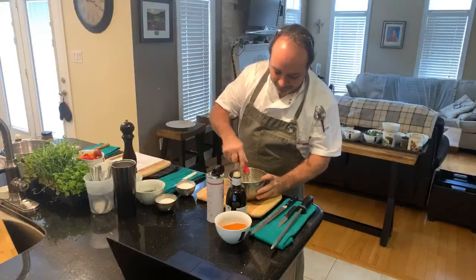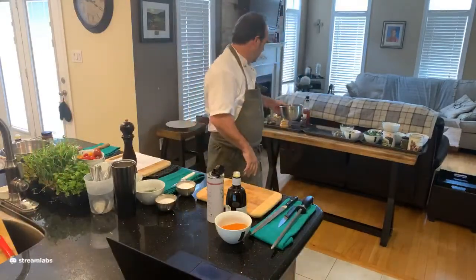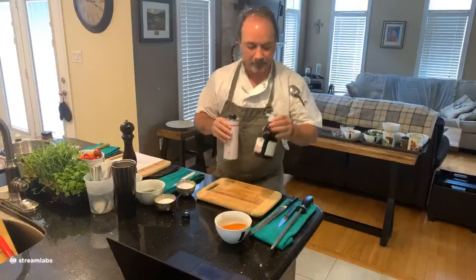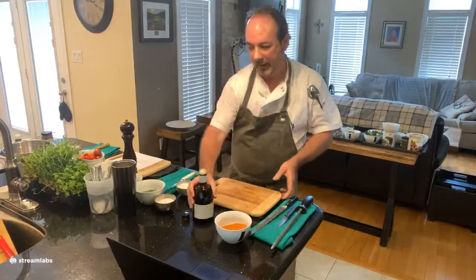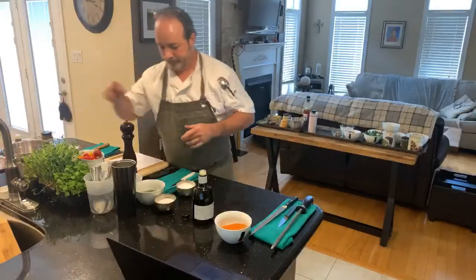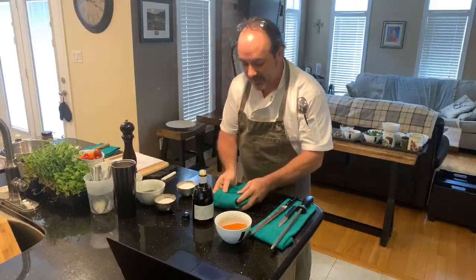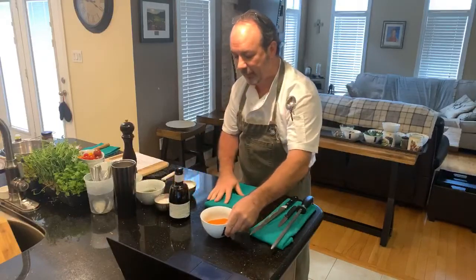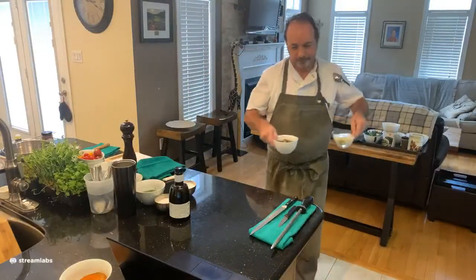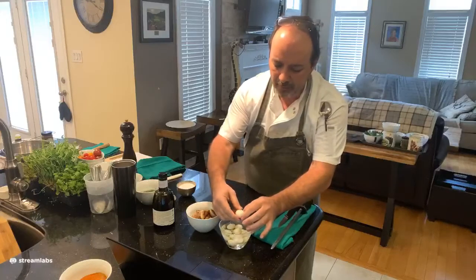The dressing is done; I'll put it aside until we're ready to compose. I'll clean up a little bit and then we're going to move on to the tuna. I'm bringing my ingredients over for the composed salad — we talked about those a little bit. I have my shallots already prepared and roasted, and the quail eggs. You can feel them — they're very soft. Quail eggs can be pretty tricky to peel.